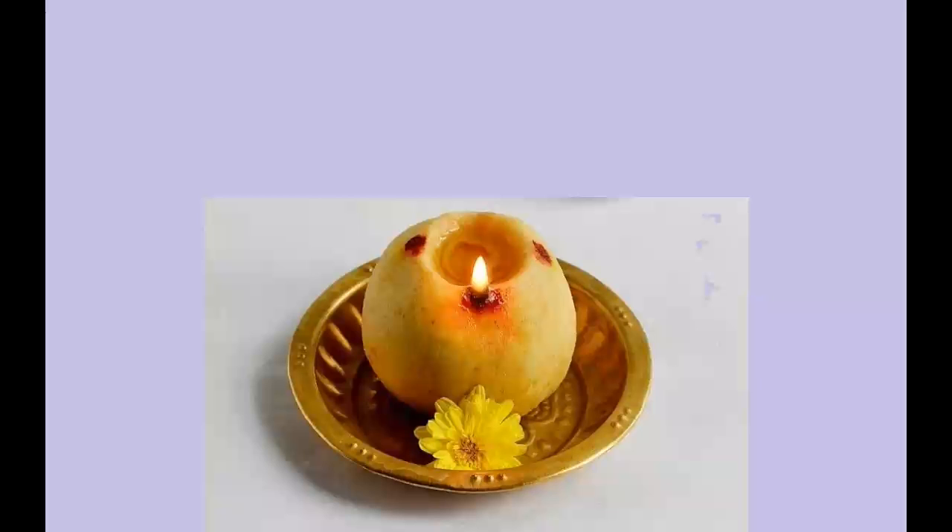It is believed that the lamp dedicated to Mariamman in Adi Masam removes all evils. The lamp lighted for Lord Muruga and Lord Shiva gives wealth and grants us boons as we wish.